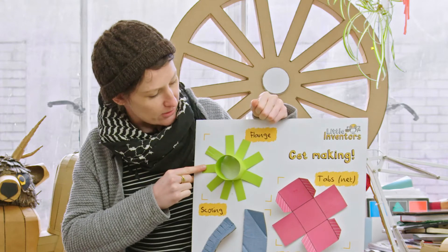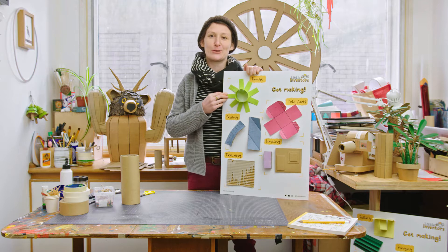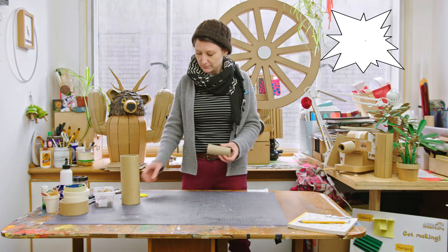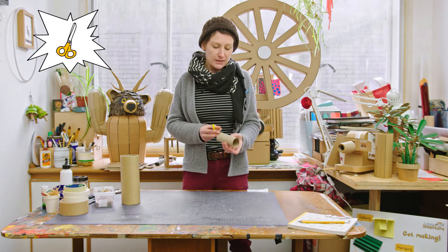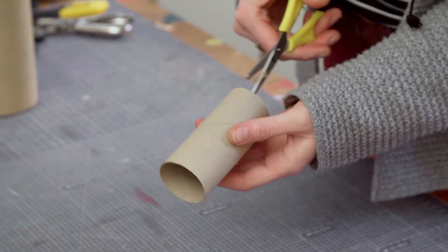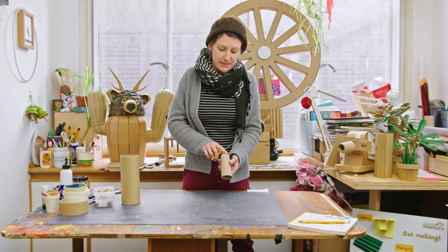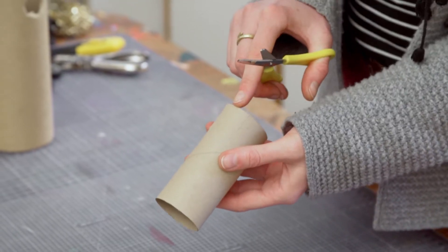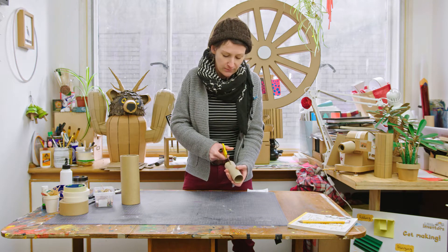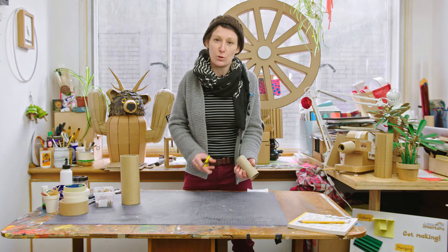First up we're going to do the flanges. This one here is made out of paper but I'm just going to show you how to make one out of a toilet roll tube. You get your tube and a pair of scissors and what you want to do is snip down - you can try different widths for this. I'm doing about two centimeters apart. It doesn't matter how many of these you do; if you don't think you've done enough you can add more, and it doesn't matter if they're all quite the same size.